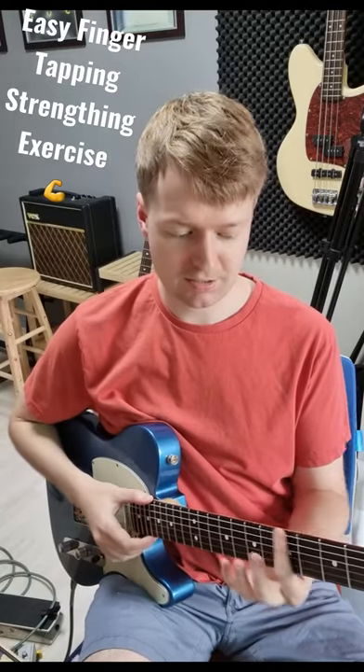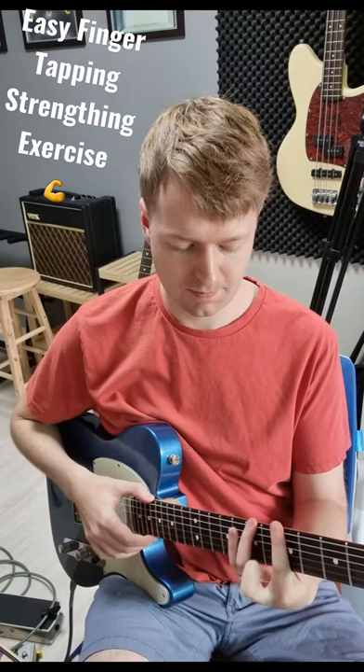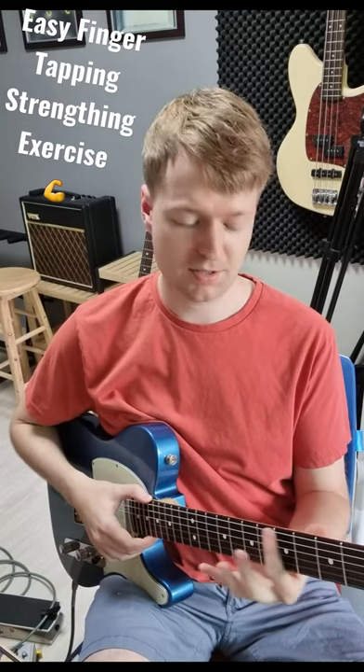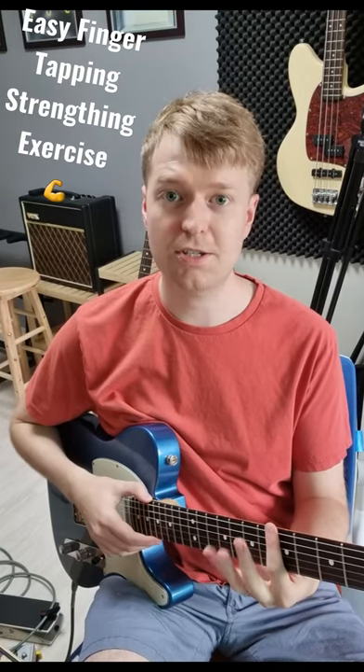You're going to start on the fifth fret on the A string and you're going to walk up chromatically with your fingers. As you're doing this it's really important to mute using your index finger, otherwise you'll get that string ringing.